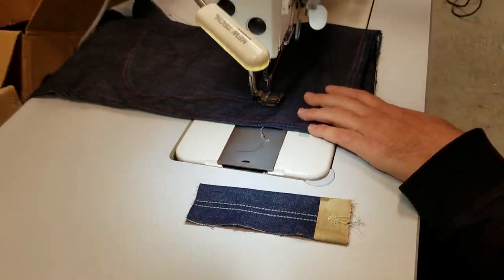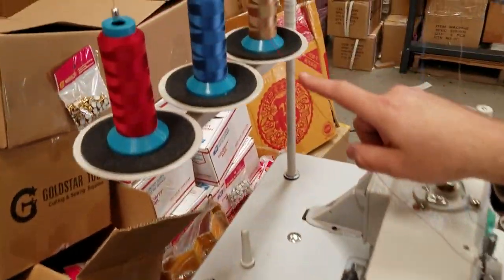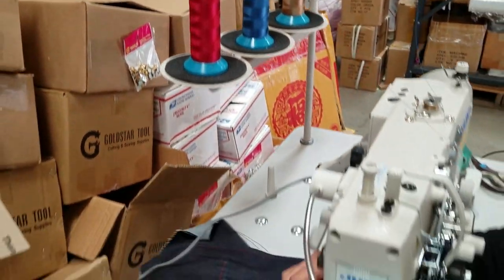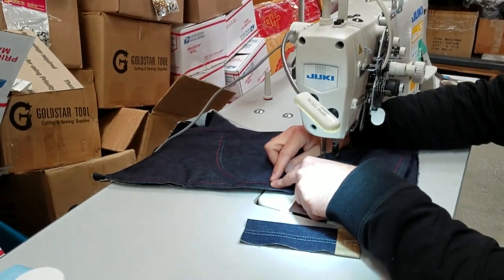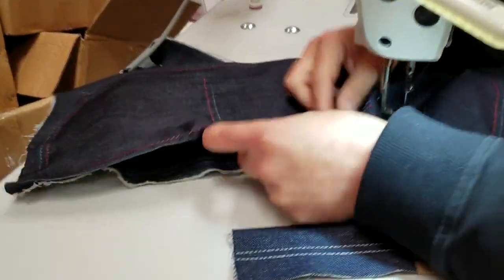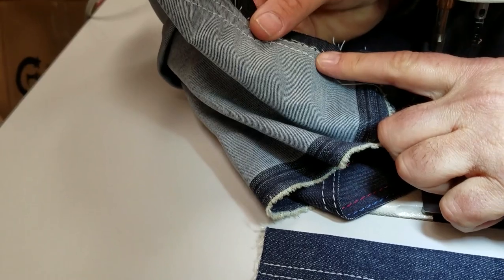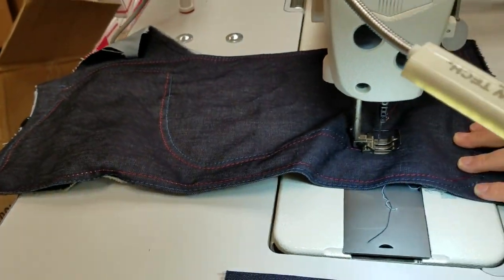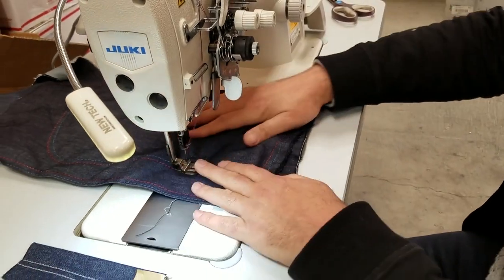I'm using a T70 thread from Gold Star — all nylon thread, T70 weight. I have blue and red on top, and the white one in the back bobbin. I have it set to the highest stitch length, number five, so you could see the stitching clearly.